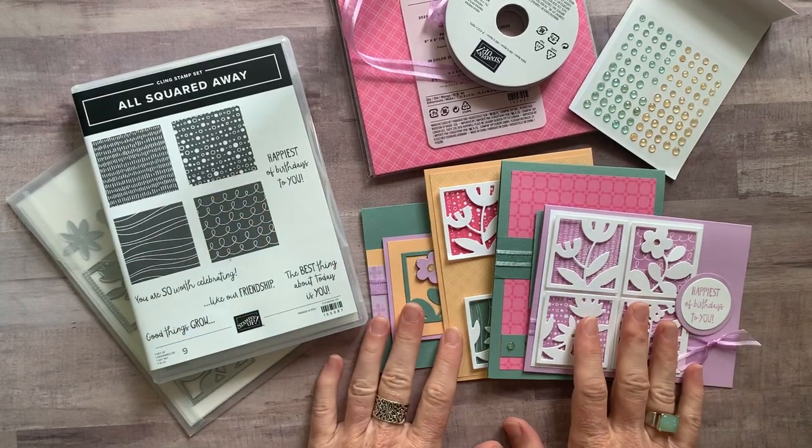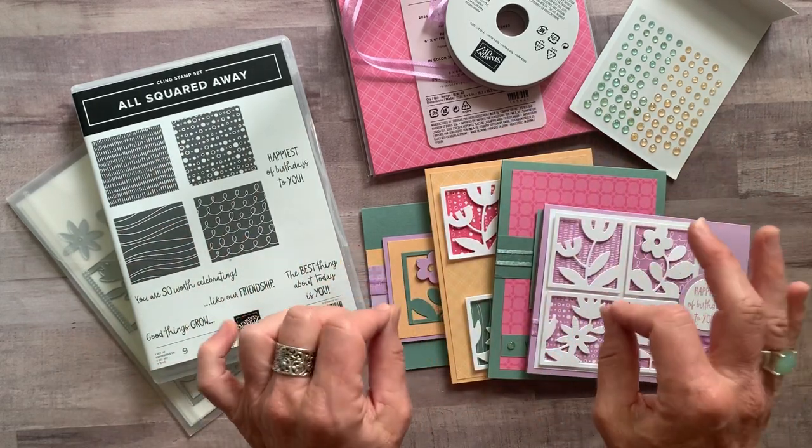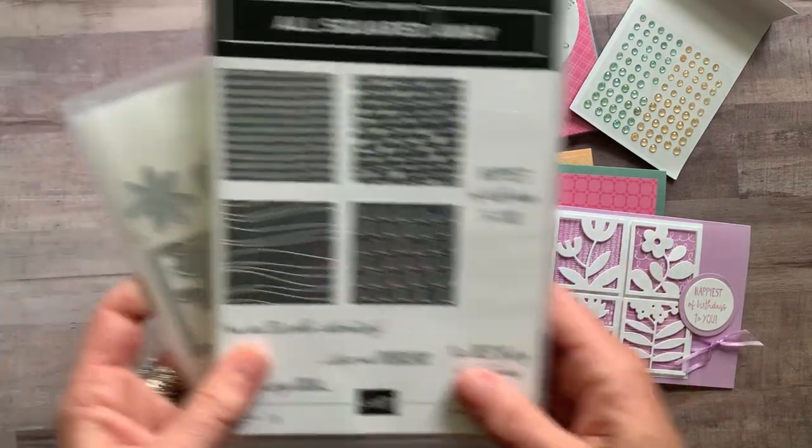Well, hello friends! It's Amy Frelichi at the Gathering Inkspiration Stamp Studio, and today I have another awesome class to share with you — a class to go featuring the All Squared Away Bundle.